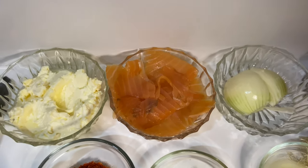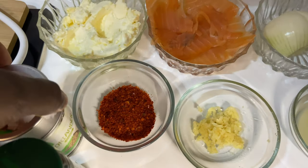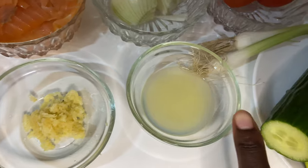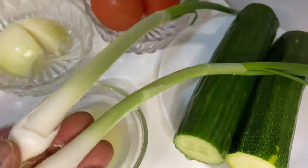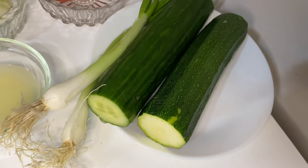For starters, we are going to need Philadelphia cream cheese, smoked salmon, onions, tomatoes, chili flakes, coriander powder, garlic, and lemon. For another type, we'll need onion, cucumber, and zucchini.